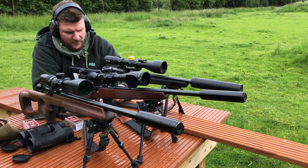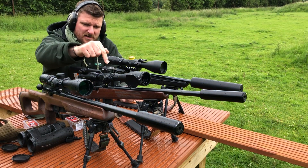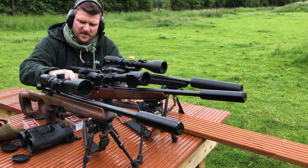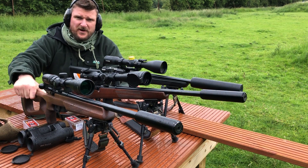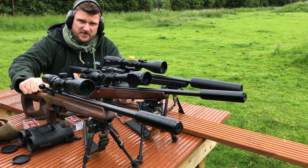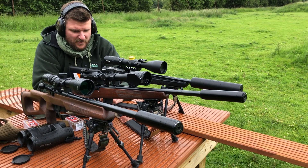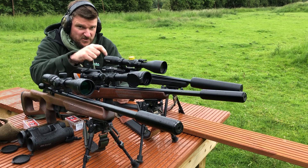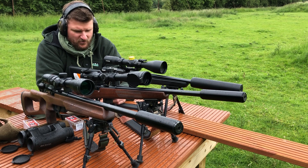I'm here today with the Ticker T1X, an Anschutz 1671 - this is the HDB, the sporter sort of style - and then this is another Anschutz 1761, this is the Thumbhole. They're all 17 HMR. I've just been zeroing them all, and I'm just doing a little bit of chronograph testing.